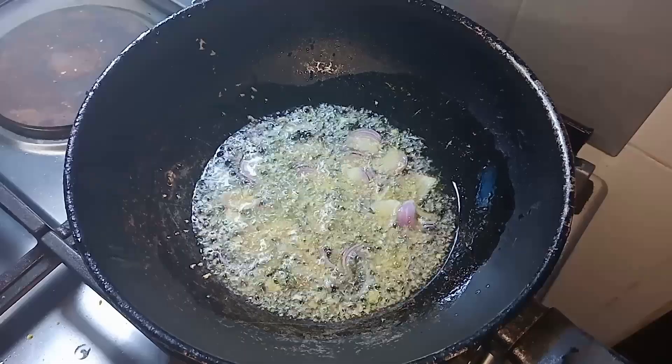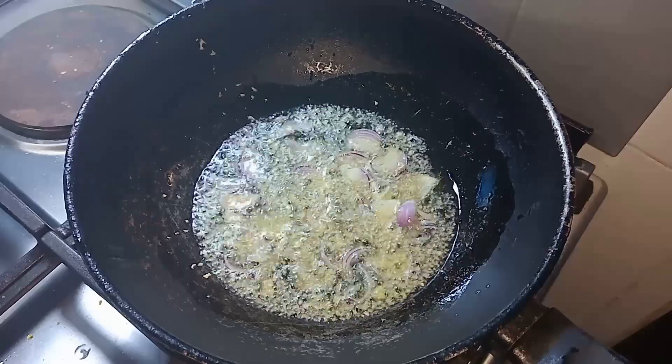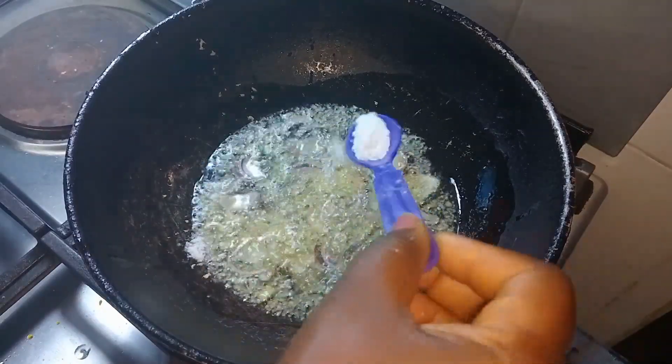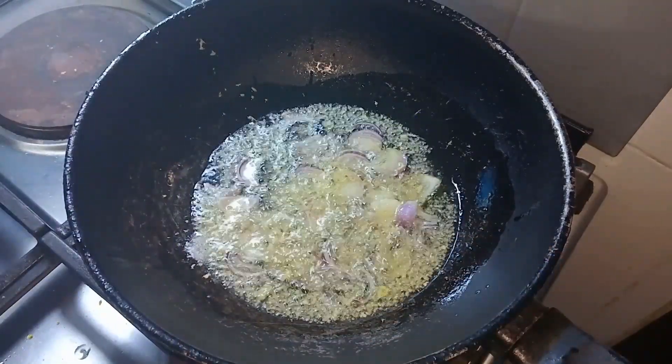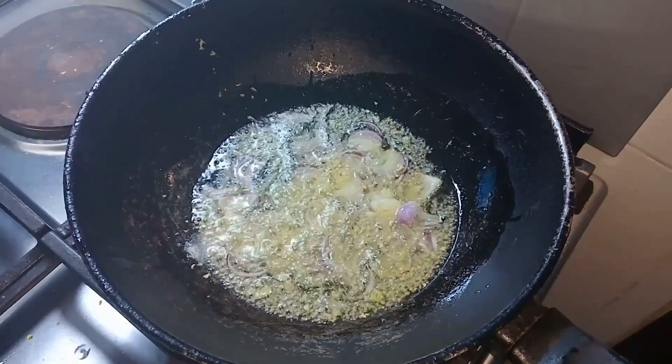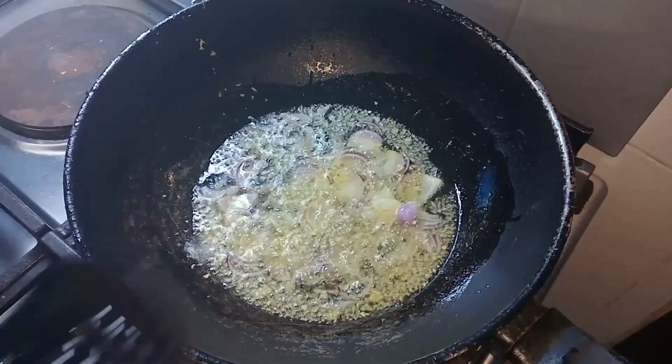I put oil on fire, then I added grated ginger and onion. I allow that to fry for some minutes, then I'll add a little salt and stir that — give it a good stir.